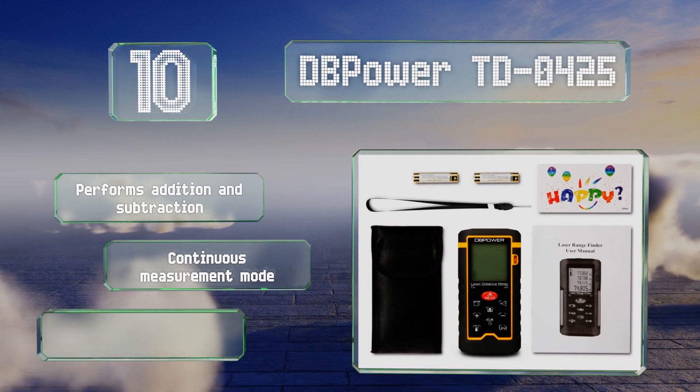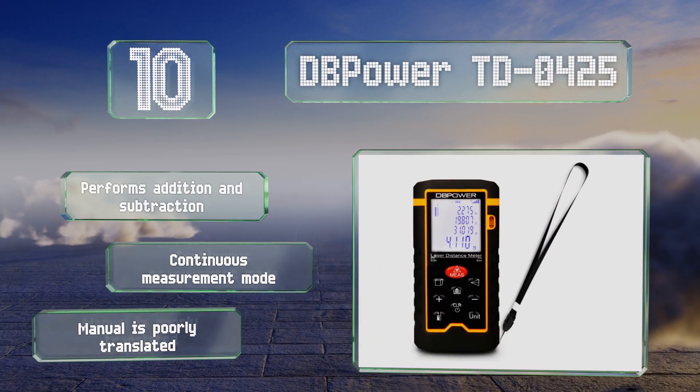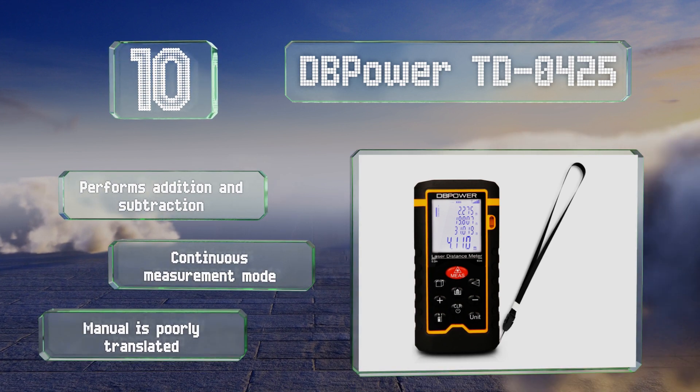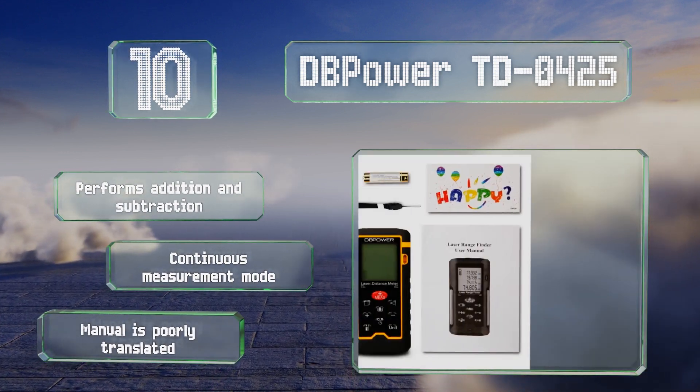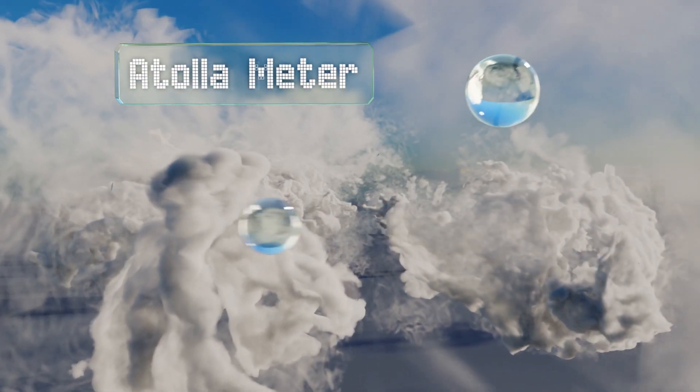Unfortunately, the beam is nearly impossible to see in full sunlight. It performs addition and subtraction and offers a continuous measurement mode. However, the manual is poorly translated.